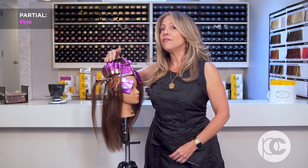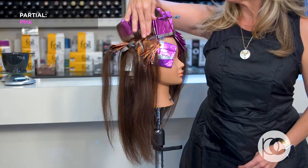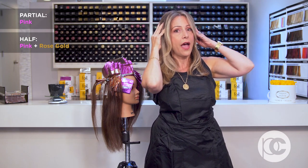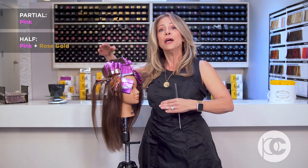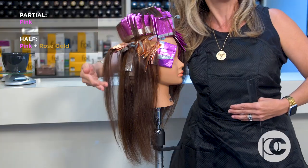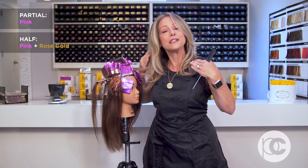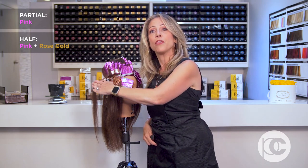Then I moved into my half. For me, my half is the partial plus all of the rose gold foils. I always think about a half when you want to make sure that you have a concentration of foils on the sides of the head. Because the partial only comes through the top and falls over the rest of the hair creating a general sense of lightness, if you pull any of that hair back you're going to see a lot of depth on the interior of the sides. Doing a half head solves that problem.